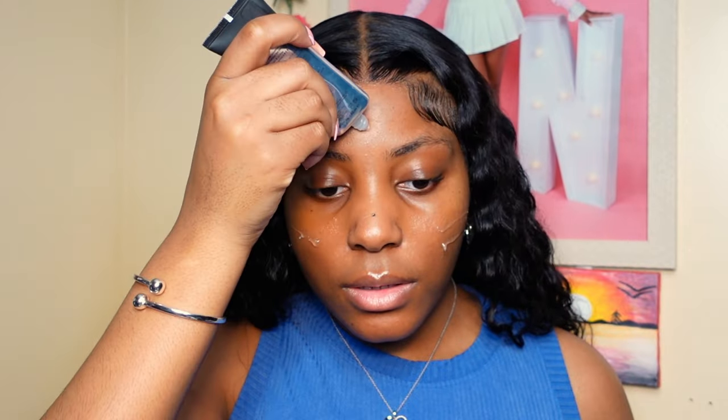First things first, I'm going to prime. The primer I use is the Smashbox Photo Finish Primer. I just got this and I'm liking it so far. Primers that I usually use are mattifying primers. This is like a smooth and blurring primer, but it kind of does the same thing. I have combination skin — my skin can get oily and I try to balance that throughout the day, so this primer is perfect for me.